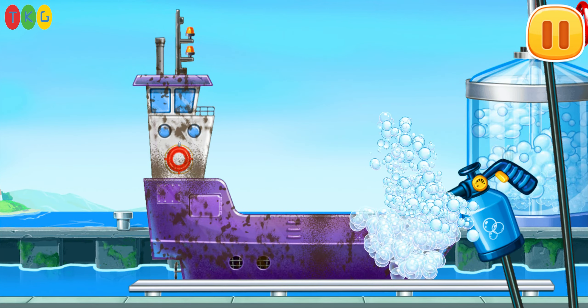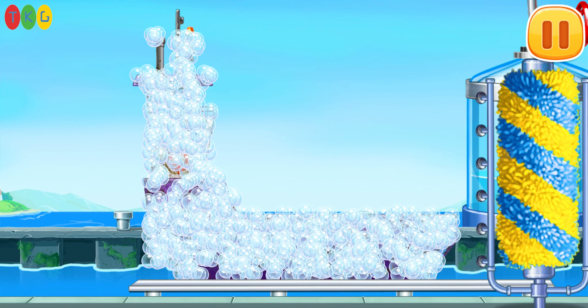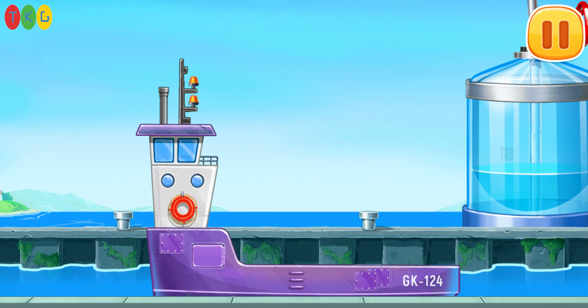Let's wash the cargo ferry. Move the washer. Keep up the good work.